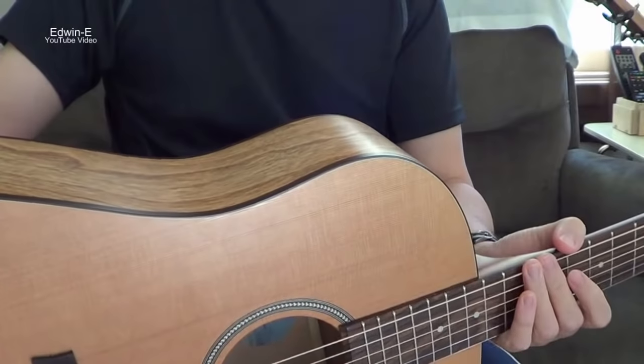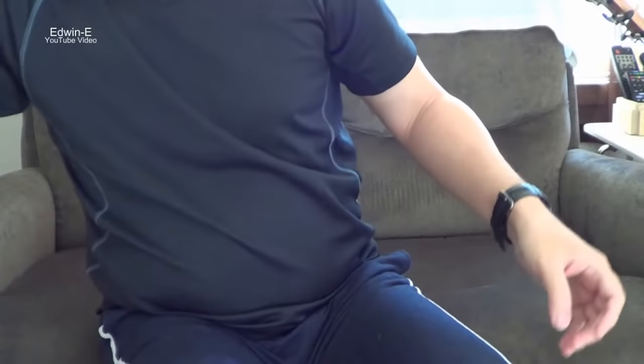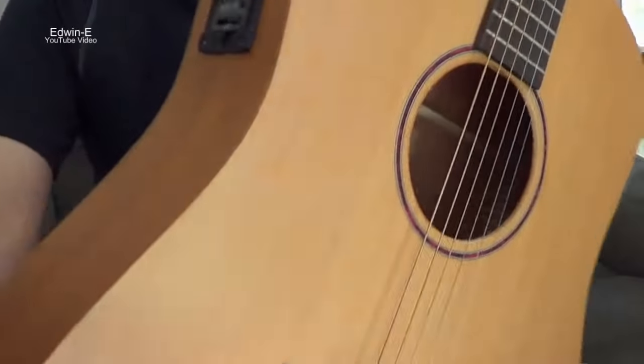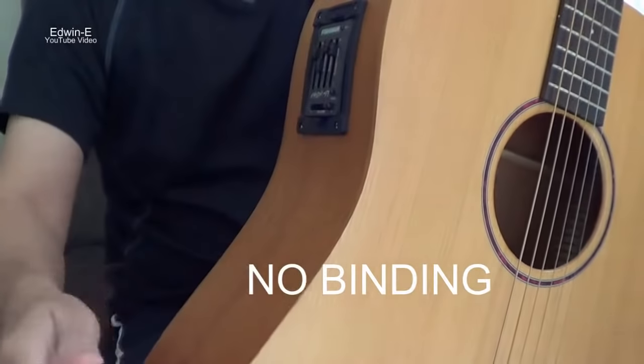Although some guitars do not have binding. I'll show you an example of a guitar without binding — this one has no binding, so it's just the top and the side without binding.